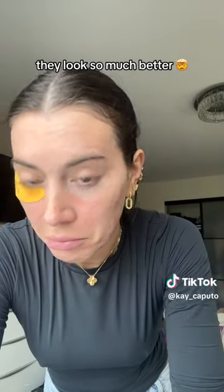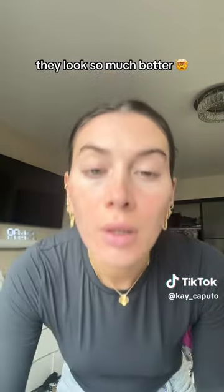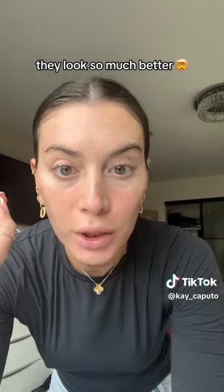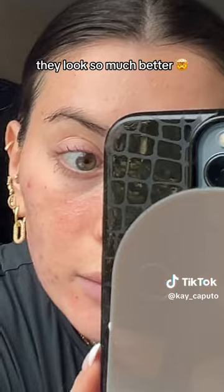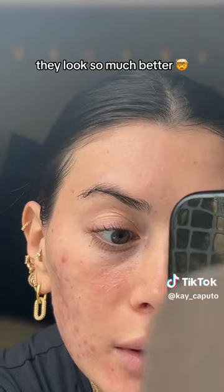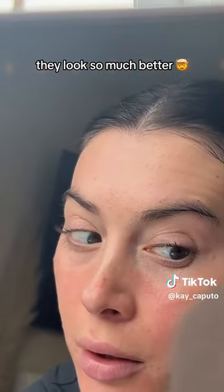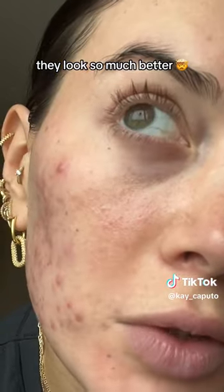Wow. I feel like they definitely look brighter. The eye with the wrinkles is definitely more plump — look at that. Pretty good, very impressed. Look at those under eyes!